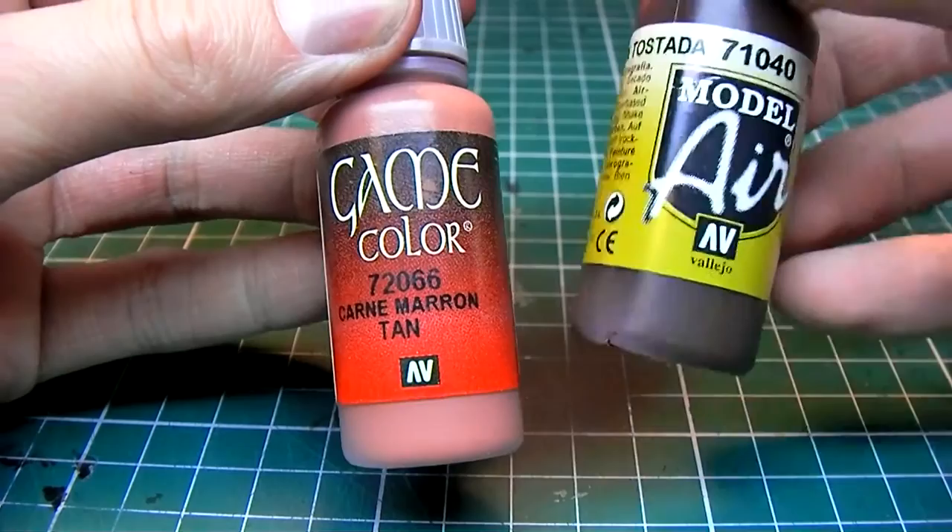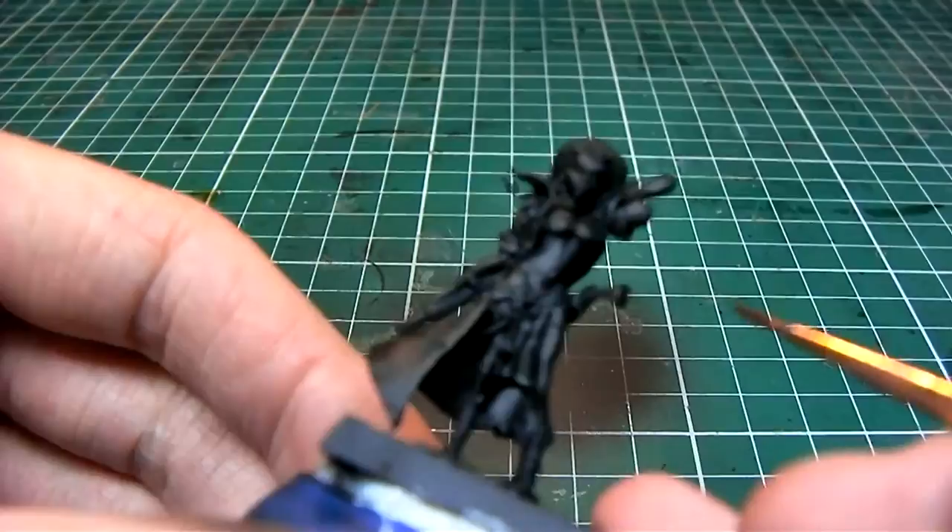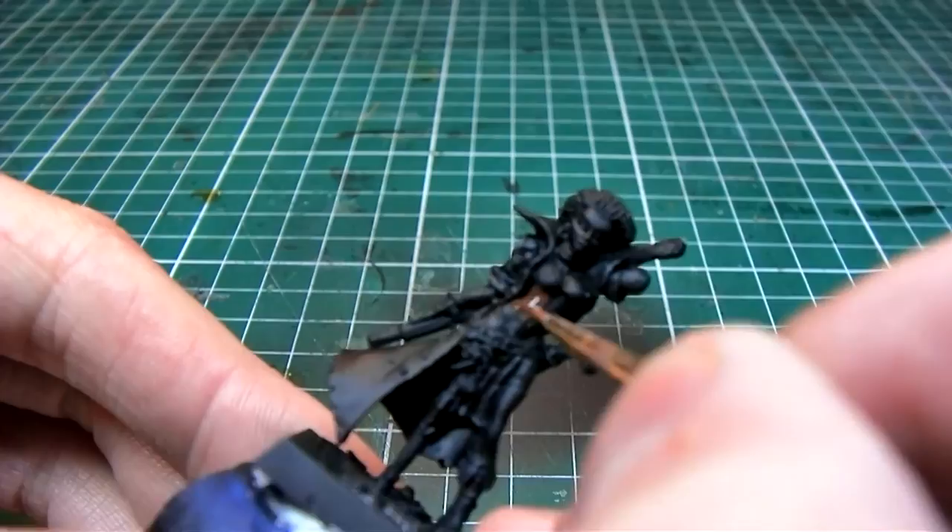For the skin I'm using Vallejo Game Color Tan and Vallejo Model Air Burnt Umber. I'm mixing in about 30% Burnt Umber to the Tan color and thinning out the mixture with about 30% water.